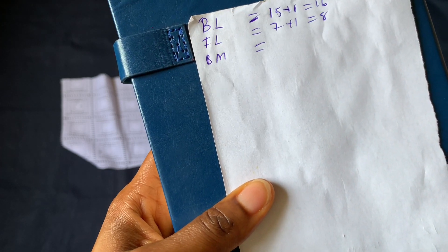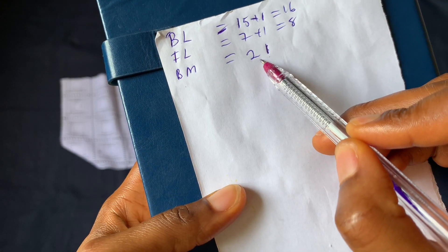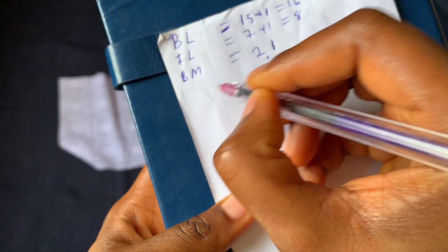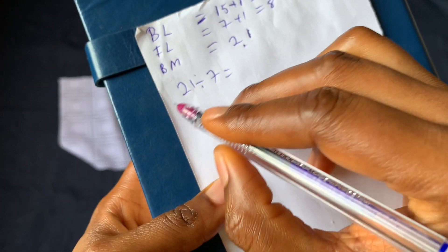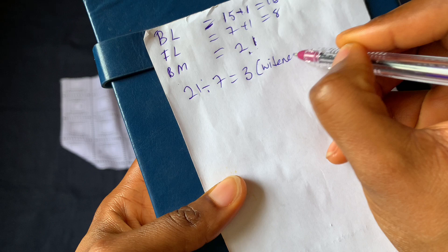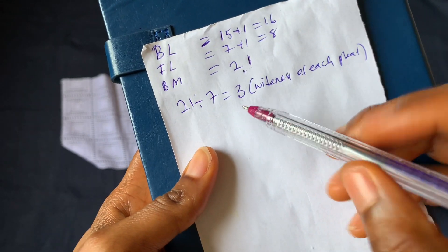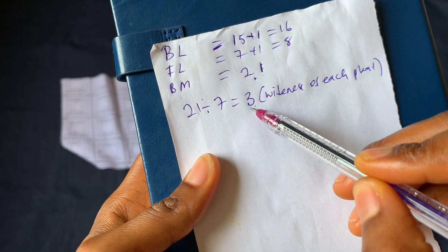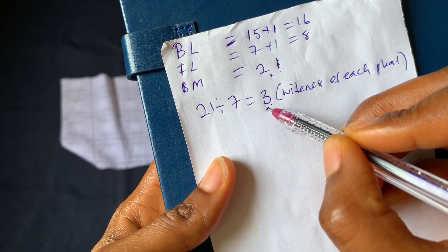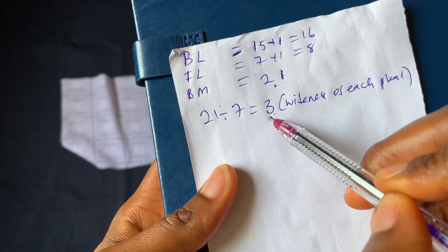We're working with a body measurement of 21 inches and I want to achieve seven pleats in these 21 inches. To know the wideness of each pleat, I'll divide 21 inches by seven — 21 divided by seven equals three inches, so three inches is the wideness of each pleat. That does not mean you cut three inches, because when you unfold it, it won't be three inches. To get the actual fabric needed, I tripled the measurement: three times three equals nine.